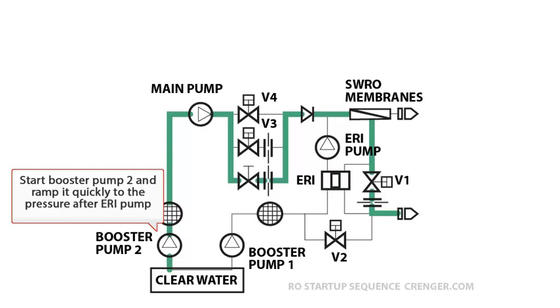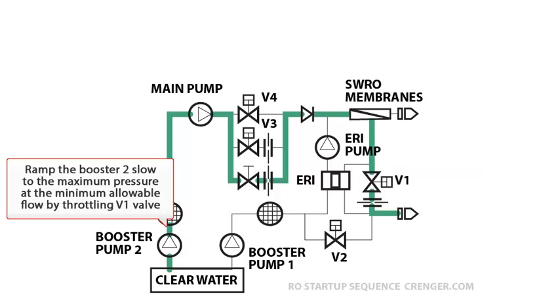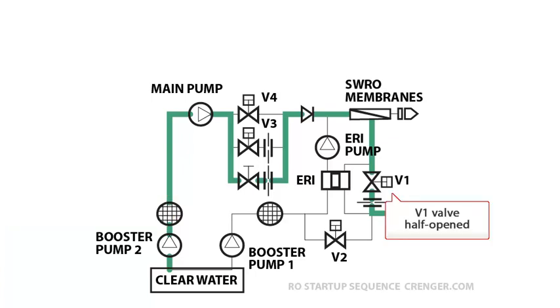Start booster pump 2 and ramp it quickly to the pressure after the ERI pump. Open the V1 valve, then ramp booster pump 2 slowly to the maximum pressure at the minimum allowable flow by throttling the V1 valve. Final status: the V1 valve is half opened.